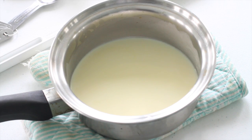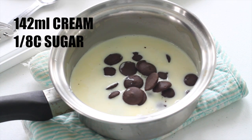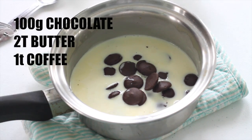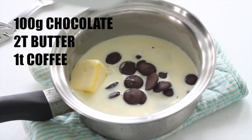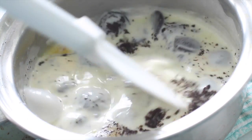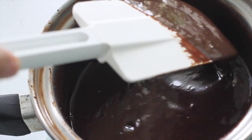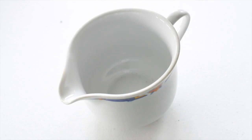Meanwhile, we're going to make our super quick chocolate and coffee sauce. Basically, we're just going to boil some cream and sugar in a saucepan and then add in the chocolate, butter, and coffee granules. Just keep mixing until everything is melted, well combined, and smooth. This will also thicken as it cools.